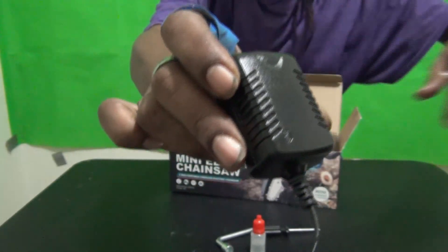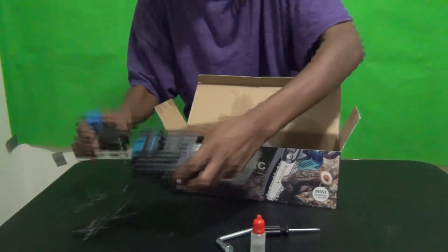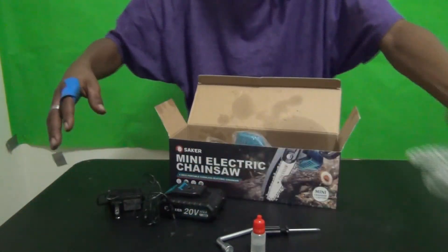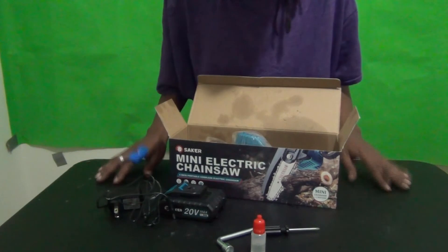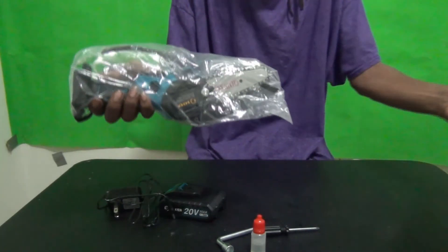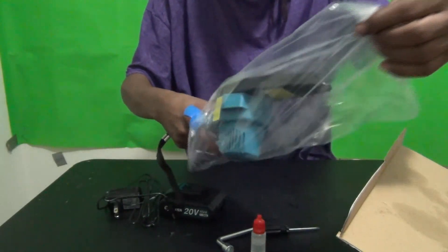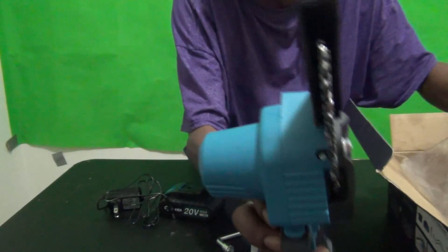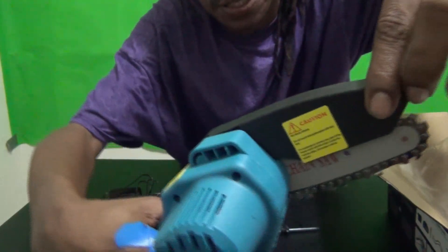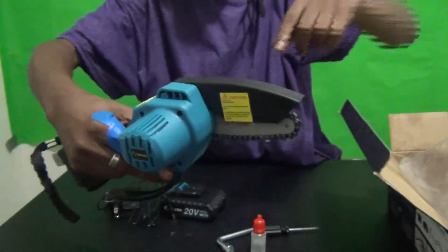The charger goes in here like that, you plug it into the wall. There's an indicator light — it's red when it's not fully charged and turns green when it's fully charged. That's how you charge it up. Then finally — the grand finale — the mini Saker electric chainsaw comes nicely packed and feels good right out of the box.